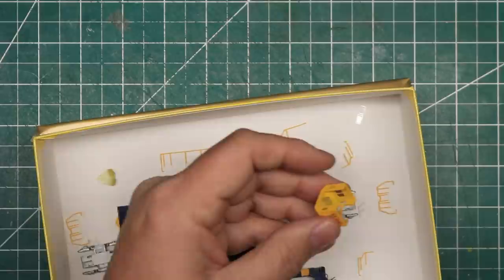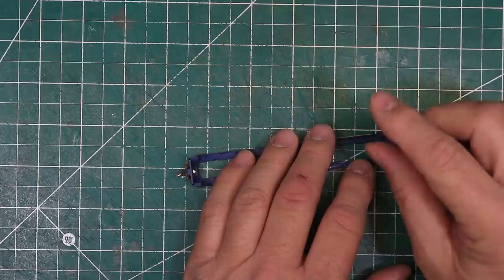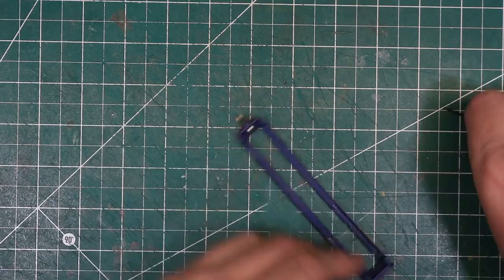Right off, I managed to break the sunshades off the cab and thought that I had lost one, so I ordered a new set from Atlas's parts department online. I also removed the couplers from the walkways. These are Microtrains couplers that I installed myself after the fact.